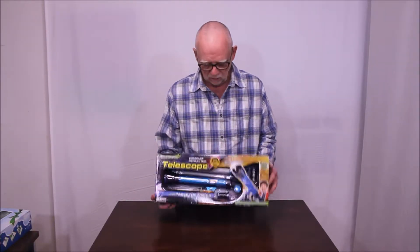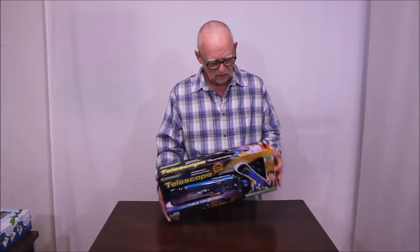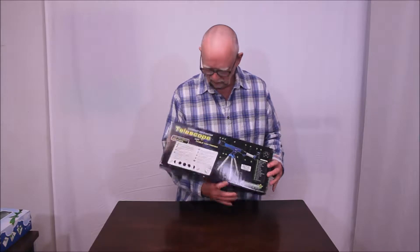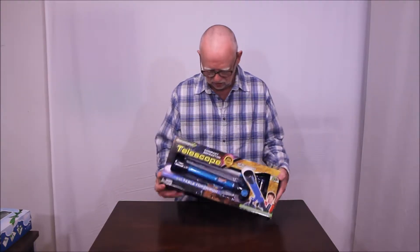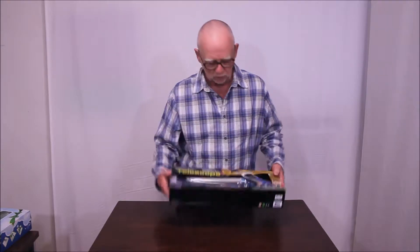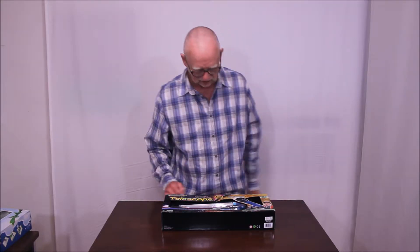Hi, my name is Dave. I want to show you what I bought on eBay for about $12. Really inexpensive little telescope. I'm not sure if it's any good. It's called a Compact Refractor — Junior Science Explorer. Let's open it up and take a look and see if it's any good.